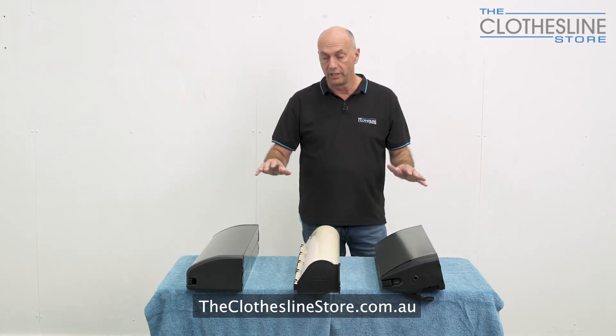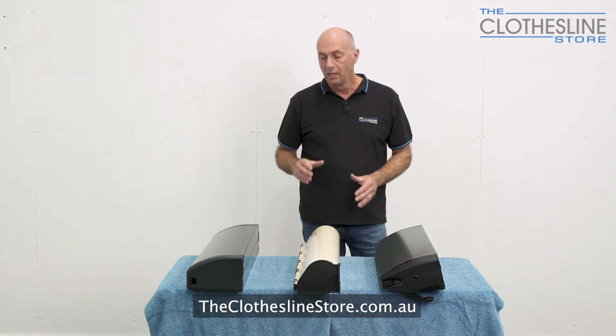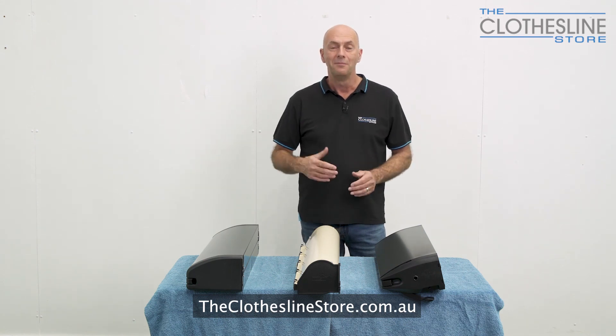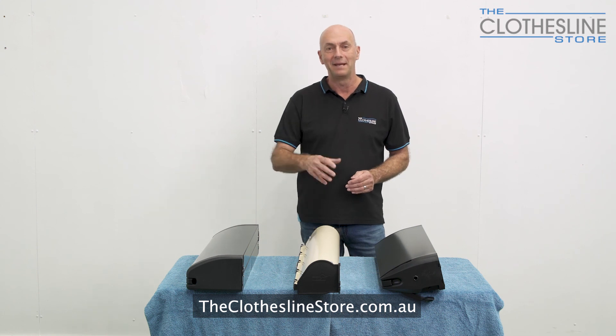So that's the three popular retracting clotheslines we have at the Clothesline Store. I hope this has helped you understand a little bit more about the different brands and what they do. My name is Jason — thanks for visiting clotheslinestore.com.au, and bye for now.